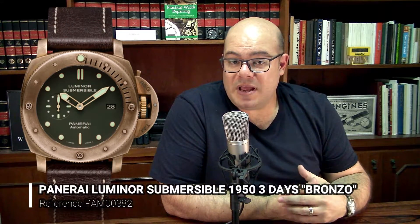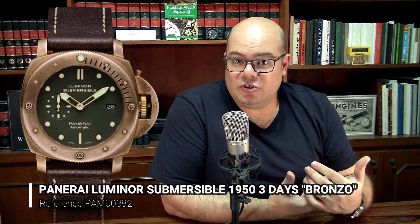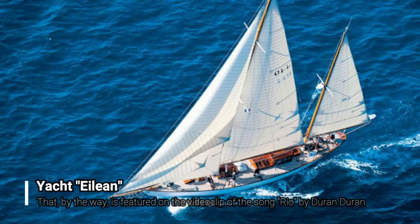Panerai was always a brand very attached to nautical things and also diving, because diving was part of the history of the brand. In 2007, the brand helped to restore a boat called Eilion. At that time, the Panerai CEO, Angelo Bonatti, came with the idea of making a watch that could pay homage to this nautical tradition.